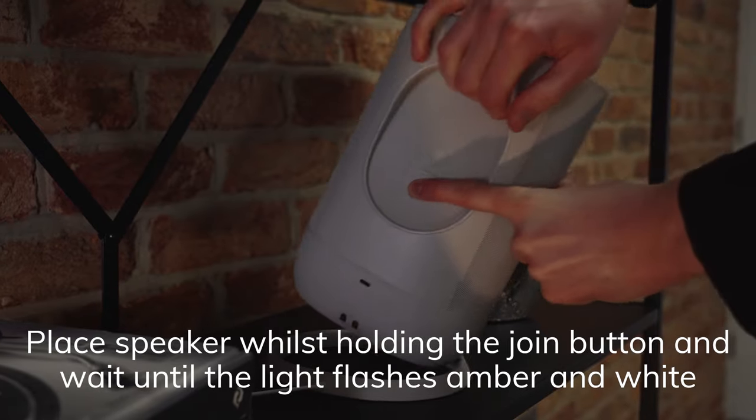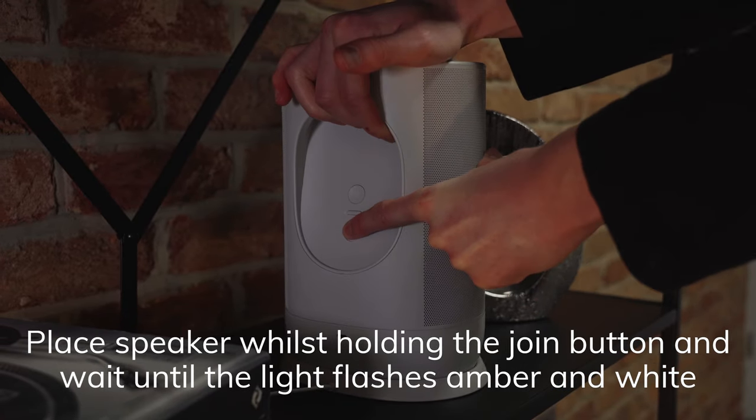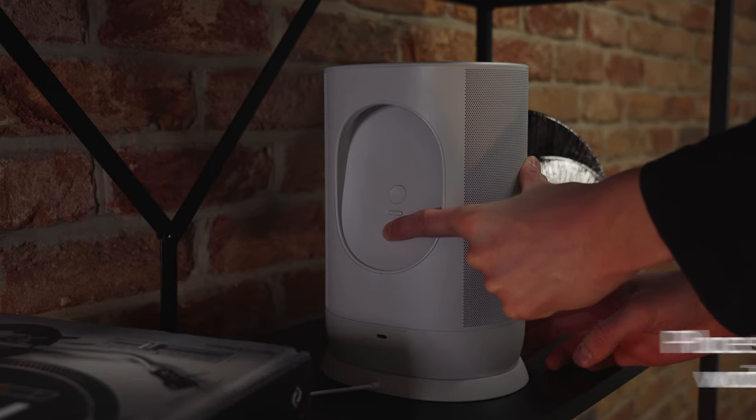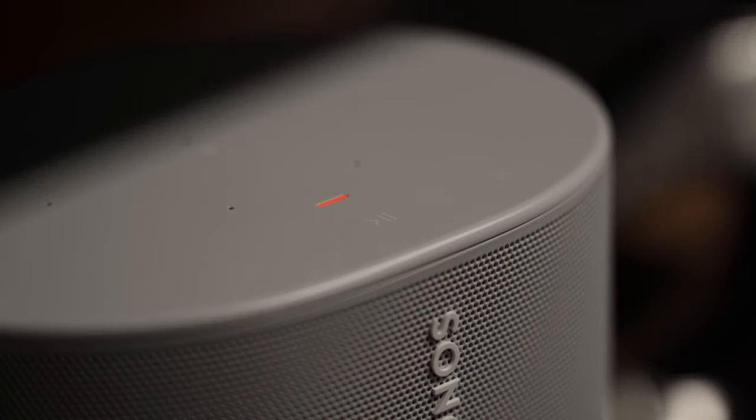Put the speaker back on the charging base, making sure the charging base is still connected to mains power. Keep your finger held down on the join button until the light starts to flash amber and white, then release. It should be flashing green within a few seconds and it's ready to add back into the Sonos app.